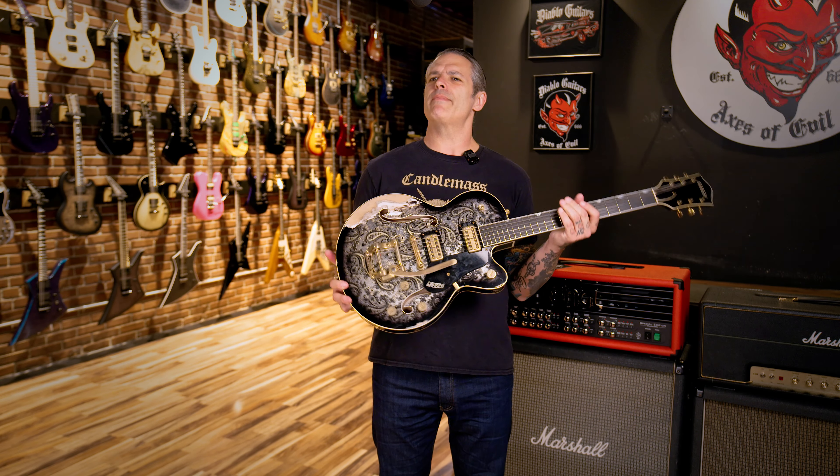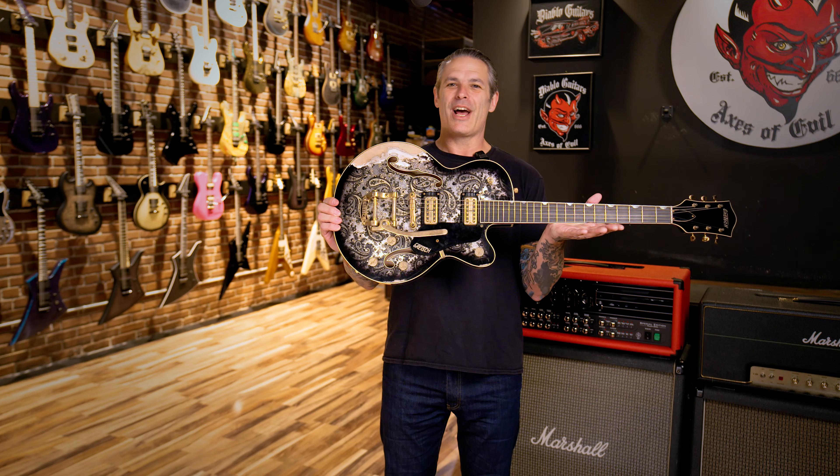The neck feels great — maybe I want to take this one home. Let's listen to this thing shred some metal. That's not what you're expecting, but you're gonna get it right now.